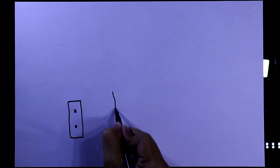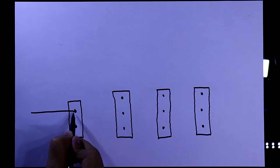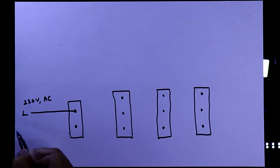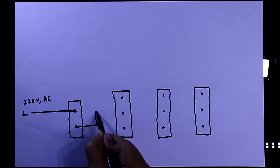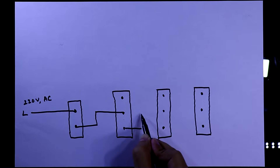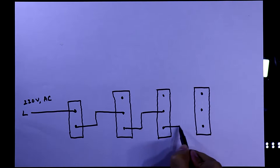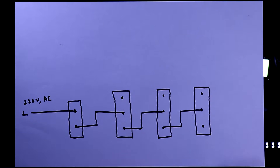Here is our SPST switch and these three are SPDT switches. Here is our 220-volt AC line. We'll connect one pin of the SPST, then this pin will go to the middle pin of the next SPDT switch, and this will go to the next middle pin of SPDT. Like this we can connect as many as we want.